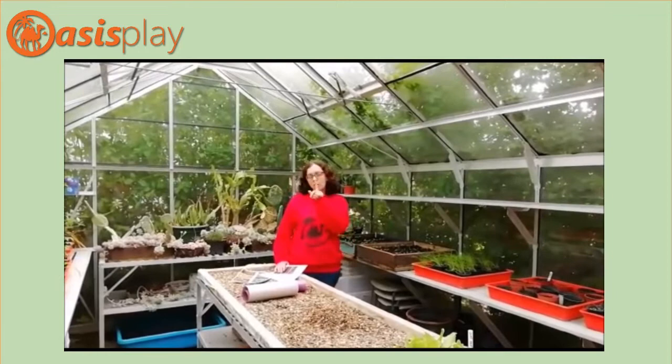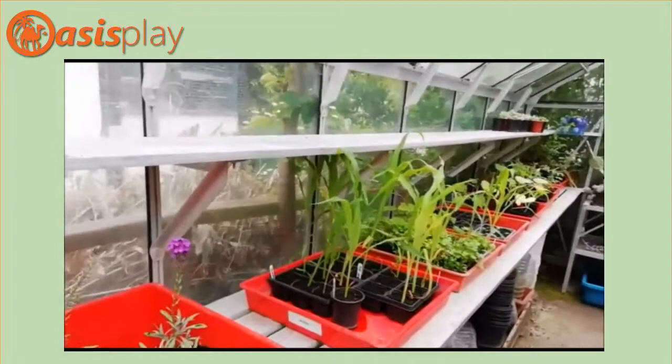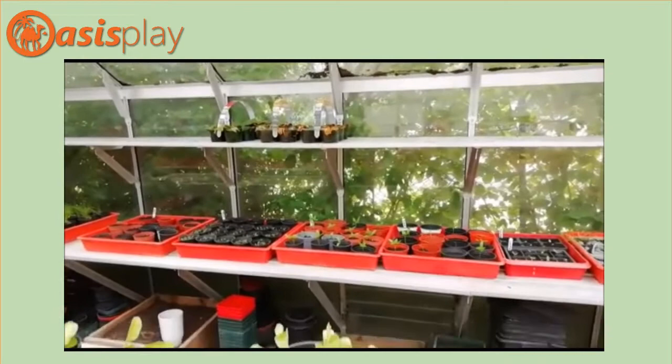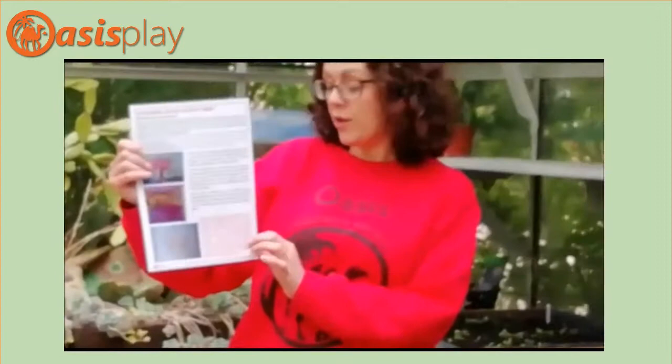Hi everyone, this is Kirsty. Not in the garden today because it's so windy and stormy out there, so I am in the greenhouse — gives you an opportunity to see how many lovely plants are growing for us at the moment. We've got lots of little seedlings growing up on this side, and as I say it's the only place in the garden right now, but isn't it really, really windy.